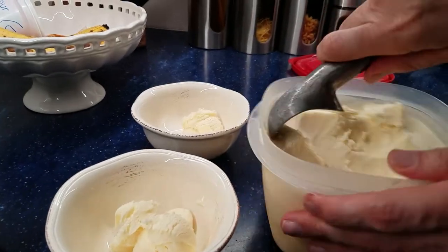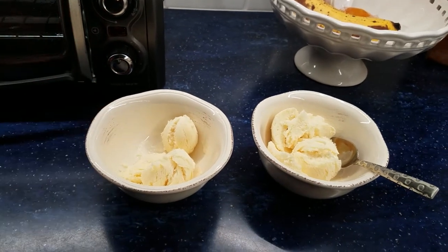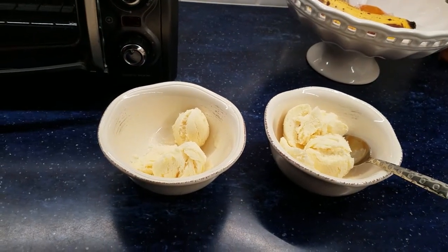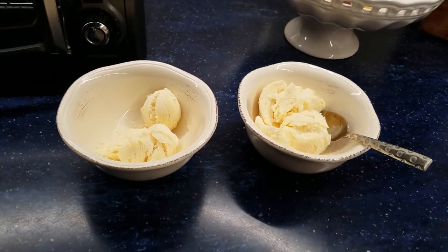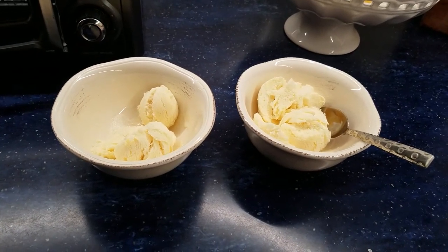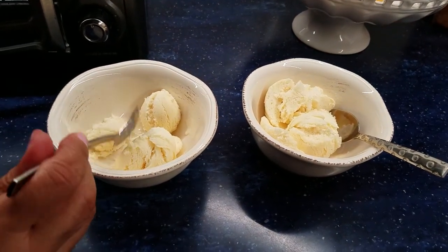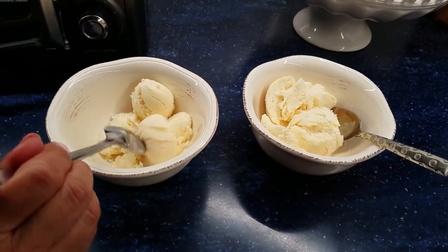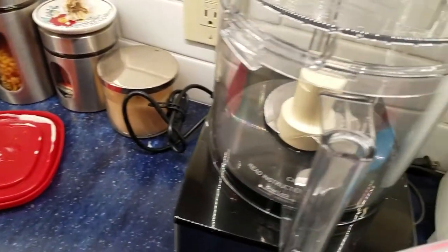The taste was very rich, creamy, not over sweet, not over pineapple, and certainly not over coconut — a piña colada tasting dessert. So, a cheap and easy way to make your own ice cream using a food processor.